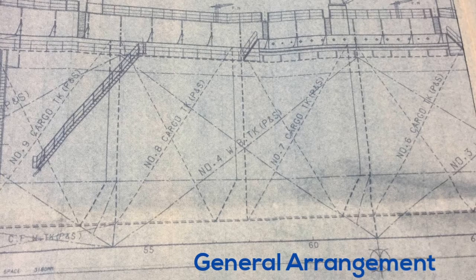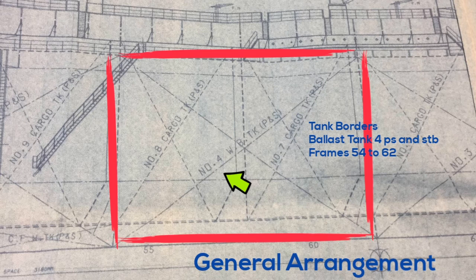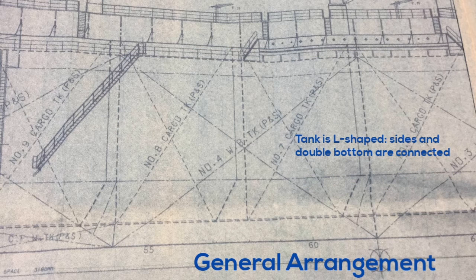On the general arrangement you can see the tank borders. Let's assume we're interested in ballast tank number 4 port and starboard side. You can see that it ranges from frames 54 to 62. Note these borders down in your notebook for later. You can also see that the tank is L-shaped, meaning the sides and the double bottom are connected.